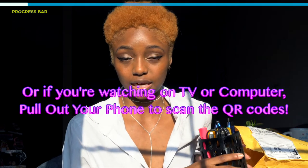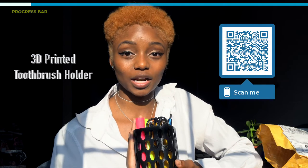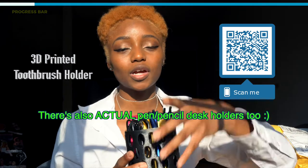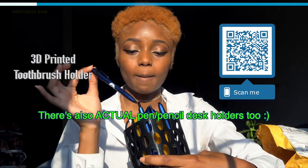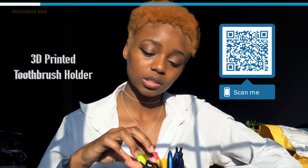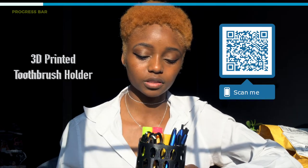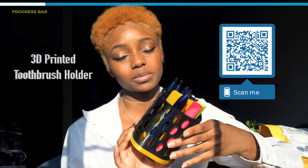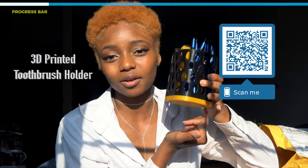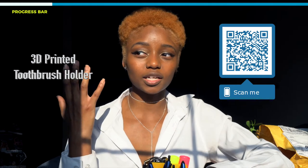First and foremost, this is the Tray Designs 3D printed toothbrush holder — you can kind of use it for anything. As you can see right now, I'm using it for pens and highlighters, keeping this one on my desk. I also have some little chargers folded up and stuck in here. It's nice and simple, and of course it comes in different colors. You could also get your name printed on the bottom — with 3D printing, the possibilities are endless.